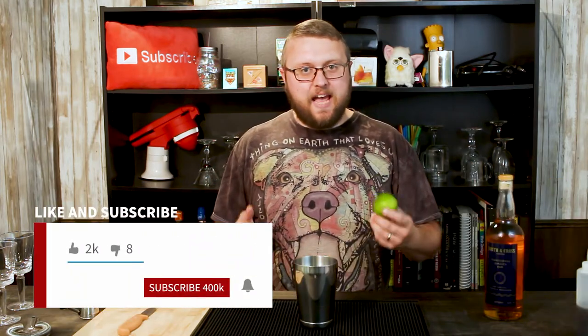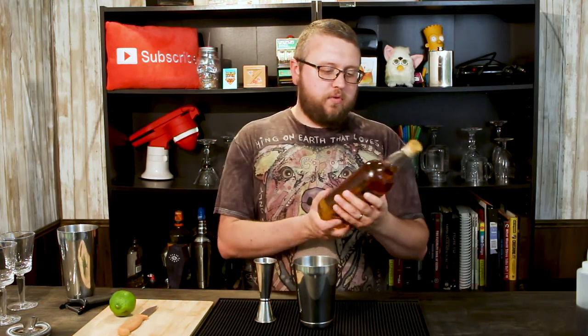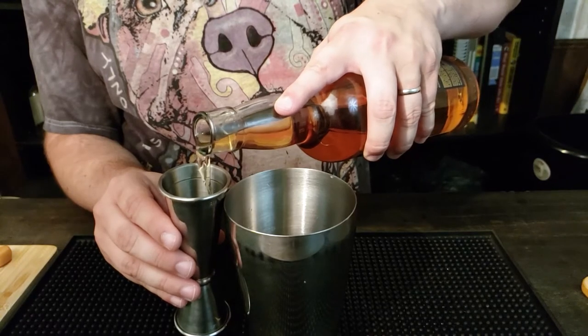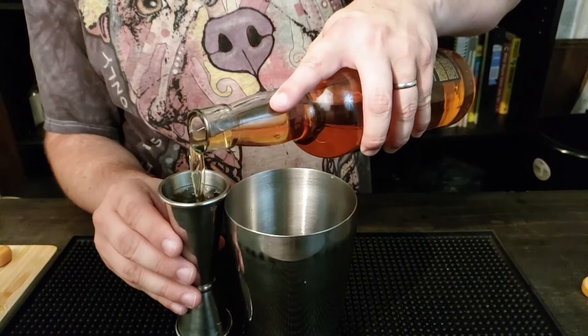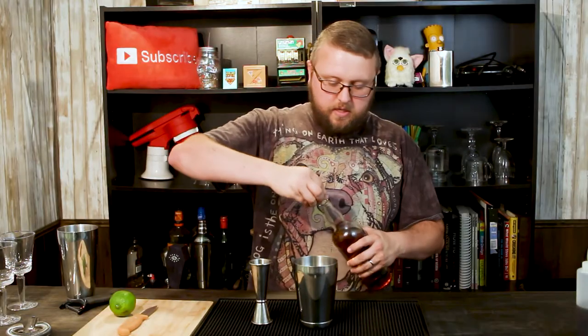So, a daiquiri. Very simple drink. We're talking lime, simple syrup, and rum. For this one, it really isn't any different. I'm using Smith & Cross traditional Jamaican rum. This is a nice rum. I like it. It's smooth. It's 114 proof, but it doesn't taste like it. So we're gonna actually put two ounces of this into a shaker tin. Right on in.